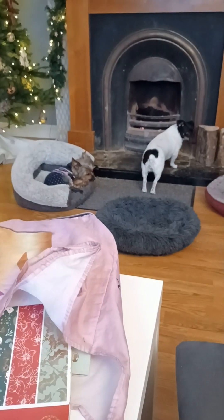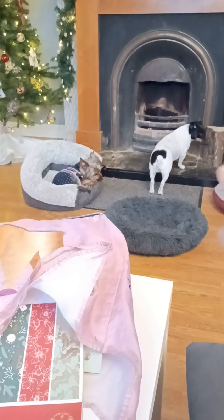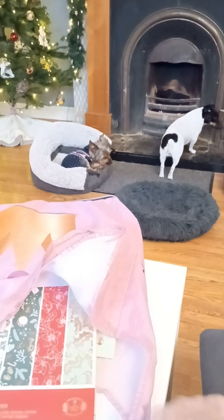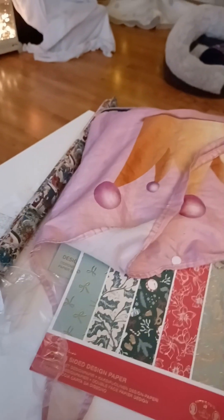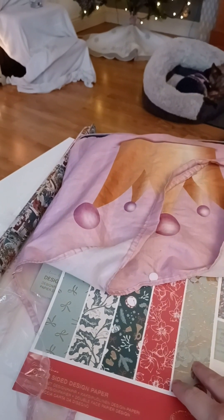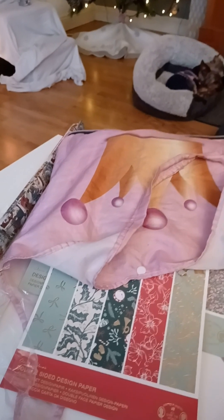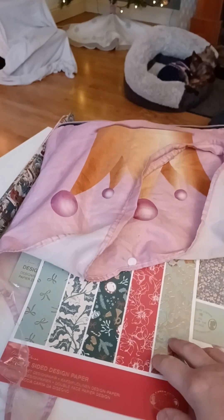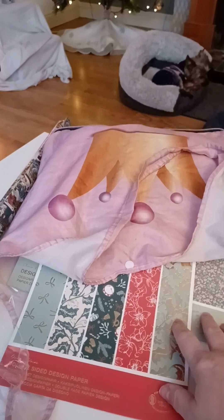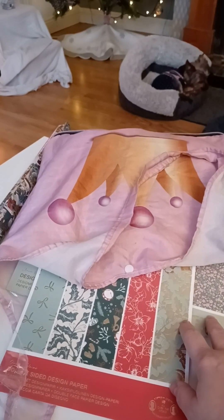Excuse the view - I just cleaned out the fireplace and I have to get that fixed. By the way, I'm only doing my videos in English now, not German, because it takes too long to translate everything. Most Germans speak English anyway.